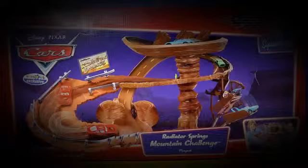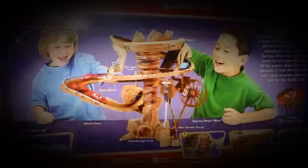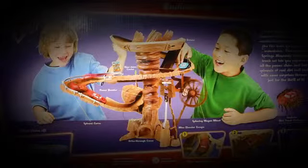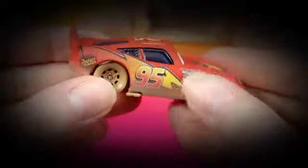Hey guys welcome back to Just For Fun 290. Today we're going to be looking at this Disney Cars Radiator Springs Mountain Challenge playset. Here's the Lightning McQueen that comes with it.